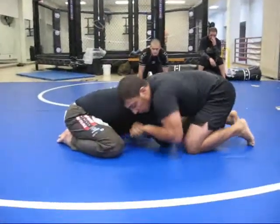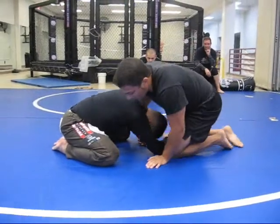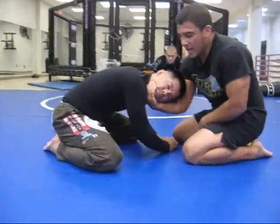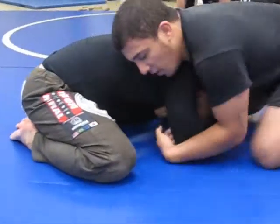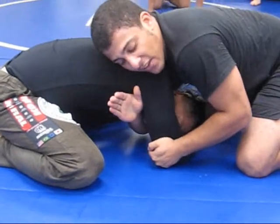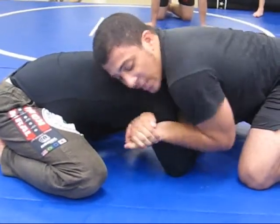Basically from front headlock position, what I want to do is cut the anaconda and end up going for an armbar set. So I want to grab the chin here. It's a very curved position for when you're ready to shoot your head across. Once I got the head across, instead of immediately just going for the anaconda, what I want to do is clamp up.